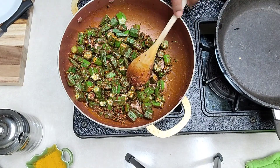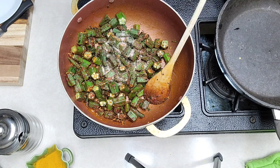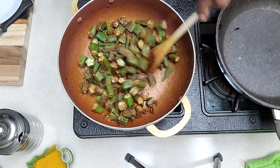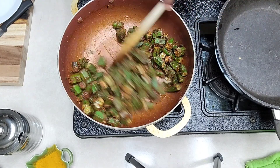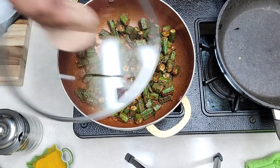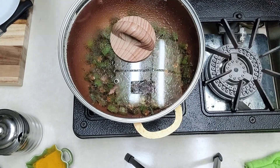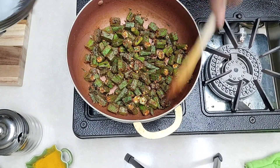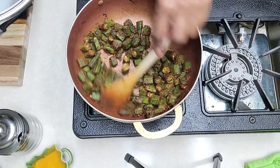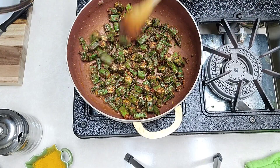We don't want to forget salt — I will add half a teaspoon of salt. Salt again is according to your taste; you can always cut down on it or add a little bit more. We'll let this cook on low-medium flame for about a couple of minutes, stirring so it doesn't get burnt. Let it cook in the spices.